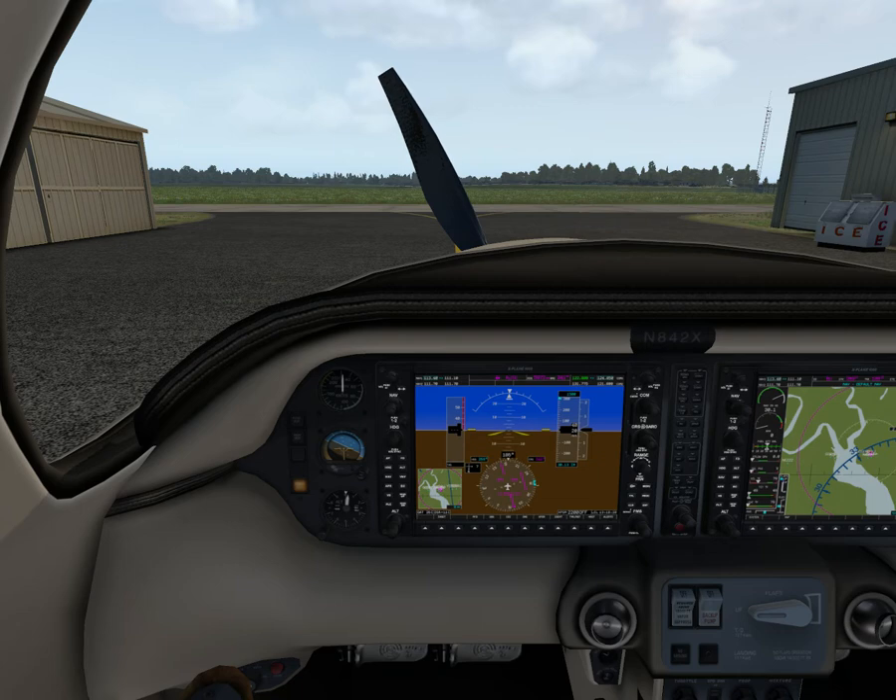Engine failure after takeoff: with flaps up, best glide is 105 knots indicated. With flaps in takeoff position, it's 95 knots — good to remember. Maneuvering speed at maximum gross weight of 1,633 kilos is 158 knots indicated; at 1,270 kilos it's 135 knots indicated. It decreases at 3 knots for each 1,000 feet above 1,000 feet pressure altitude. Precautionary landing speed is 80 knots with engine power, flaps in landing position.